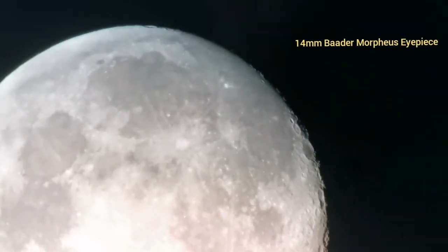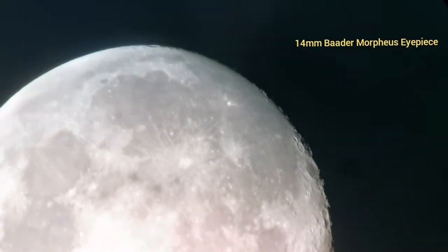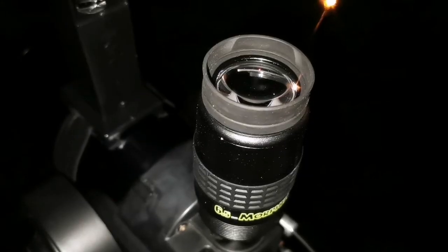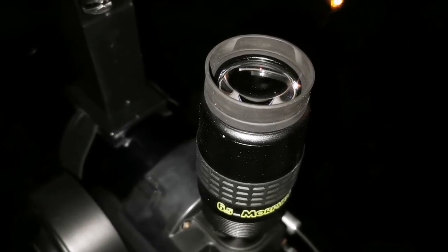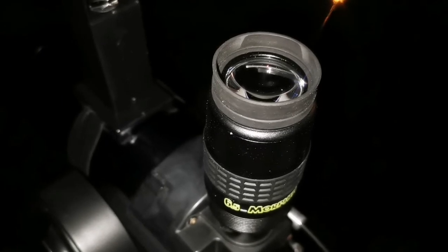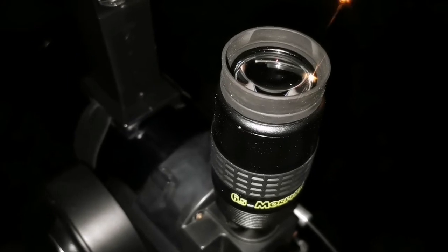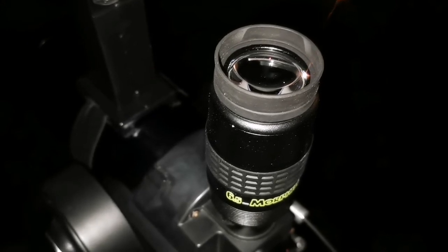My hand is moving and the table is vibrating. Using the six and a half millimeter Morpheus — also no blackout — although this magnification with this ETX, which I think is about 13.4, it is quite high magnification. I'm not really enjoying this magnification that much. This is the field of view; the vibration is my hand and the table.